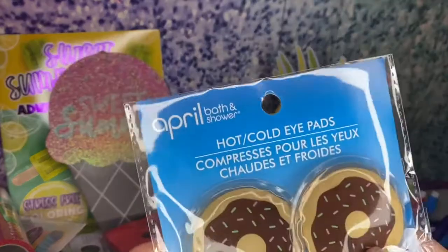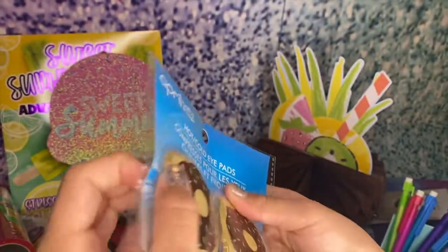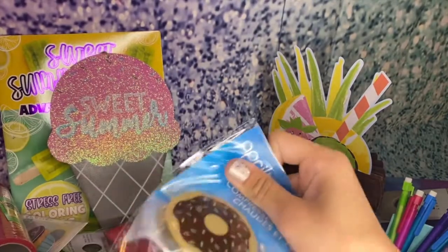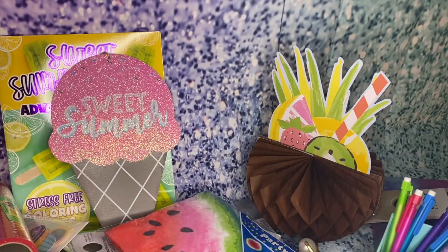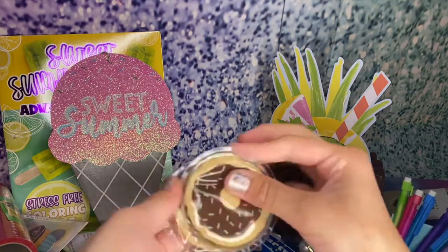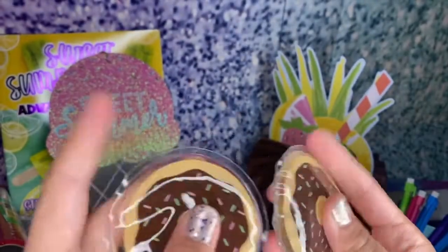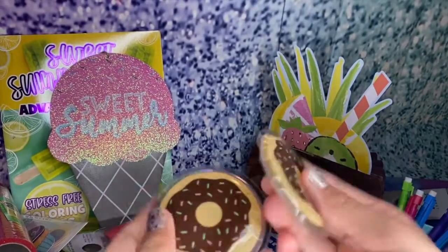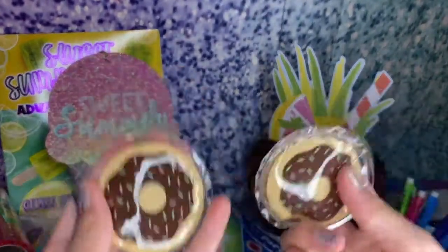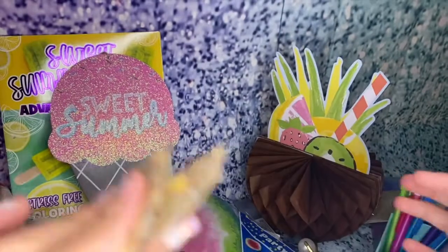Oh my gosh, yes! I got these hot and cold eye pads — donut ones. They had other ones but I just got the donuts because they're super-duper cute. You can put a real cucumber on your eyes, but not real donuts. You just pop these in the freezer, and then in the morning if you wake up with bags under your eyes, you can just pop these adorable cute donuts on them and you'll be good as new. These are going to be super-duper useful.